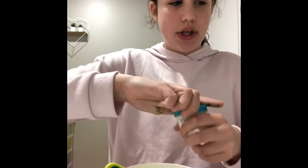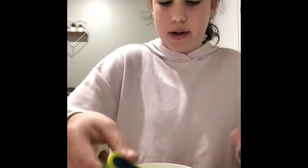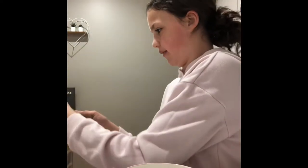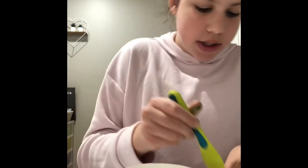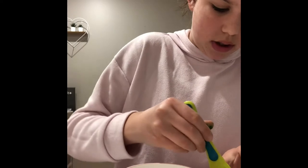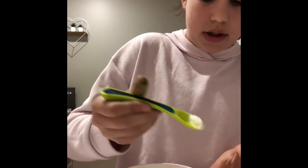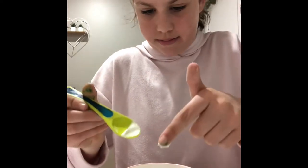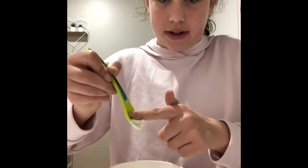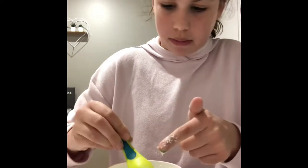Next, get your lotion — or you can put your water in first. I usually put lotion but you can do whatever you want. Make sure you wipe it well when you use lotion. Add your lotion — don't add too much. I'll add maybe that much. Mix it in.